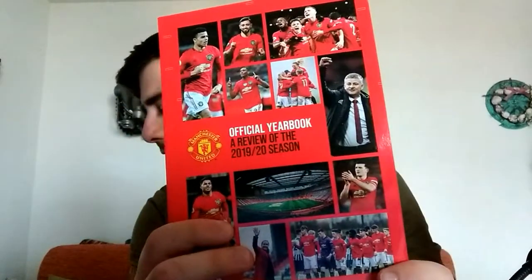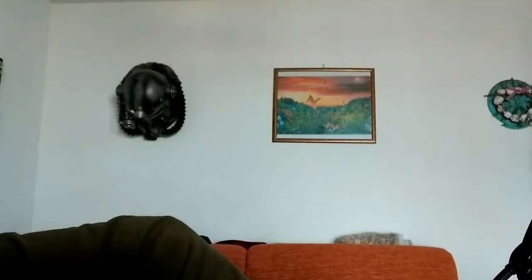Then we have the 2019-2020 yearbook. It covers the entire season — interesting trivia, every single match in detail, preseason, stats, player bios and stuff like that. It's a good read on a plane, and if you take it to the stadium you can get it signed. A few years ago I got autographs from Jaya Mata, Antonio Valencia, and Ander Herrera, all signed on my yearbook from around 2016-2017.